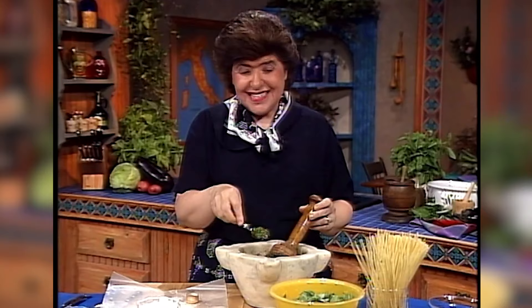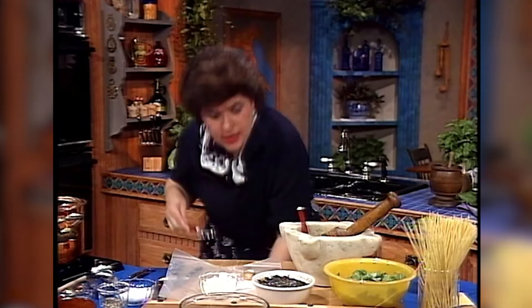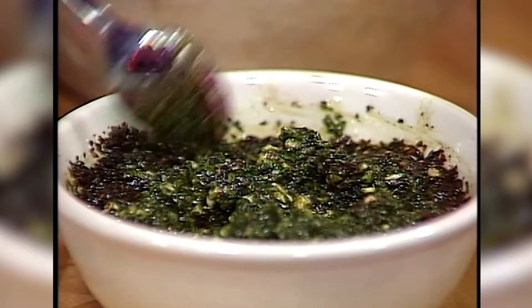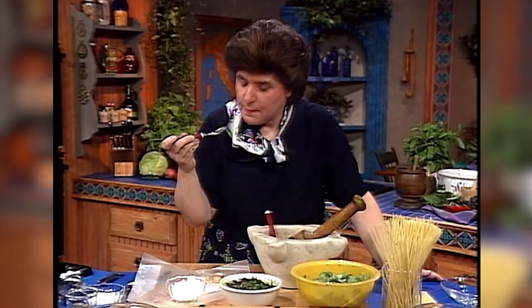Let me show you what a finished one would look like. Here's one that's done. When you let pesto sit around, it starts to get a little brown on top — but look at that beautiful color. That sauce is all ready to use. I'm just going to give that a little taste test myself. It definitely tastes like pesto to me — wonderful flavor of basil leaves.